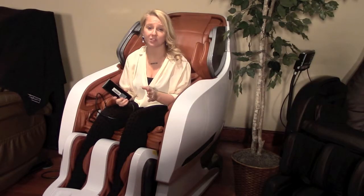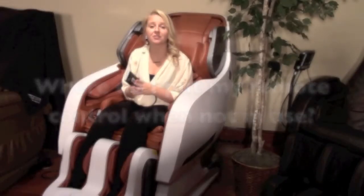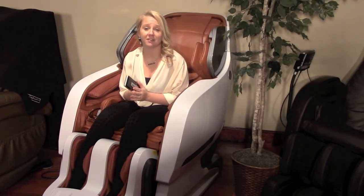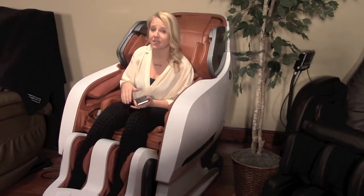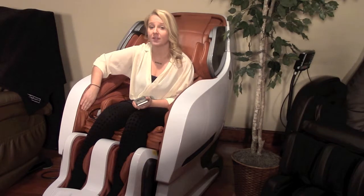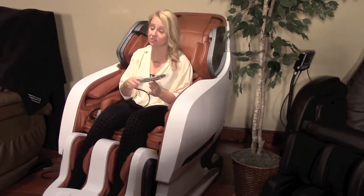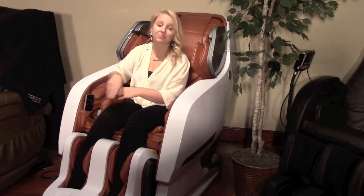For the second question: where do I put my remote control when not in use? The designers thought of everything when creating the Infinity Iyashi. They placed a remote-sized pouch on the inside of the armrest located next to the remote plug. All you have to do when you're done programming your massage, slip it in, and your hands are free.